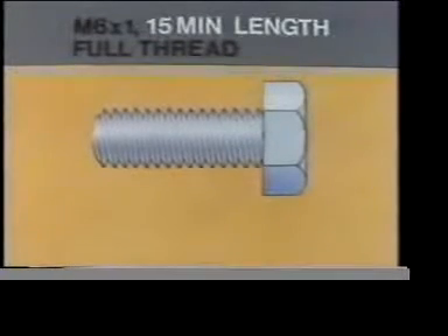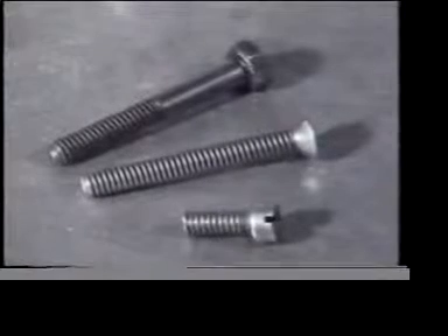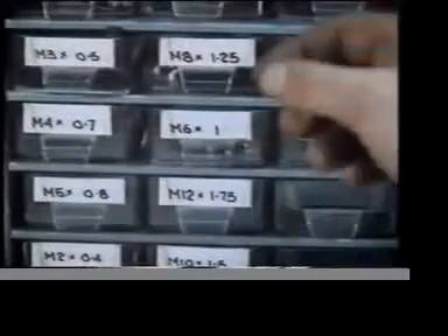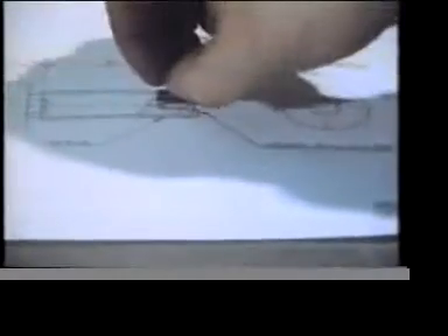And this tells you the minimum length of screw thread required for the job. Lastly, full thread. Which one of these three won't do? Well, this bright lad managed to select just the right one for the job.